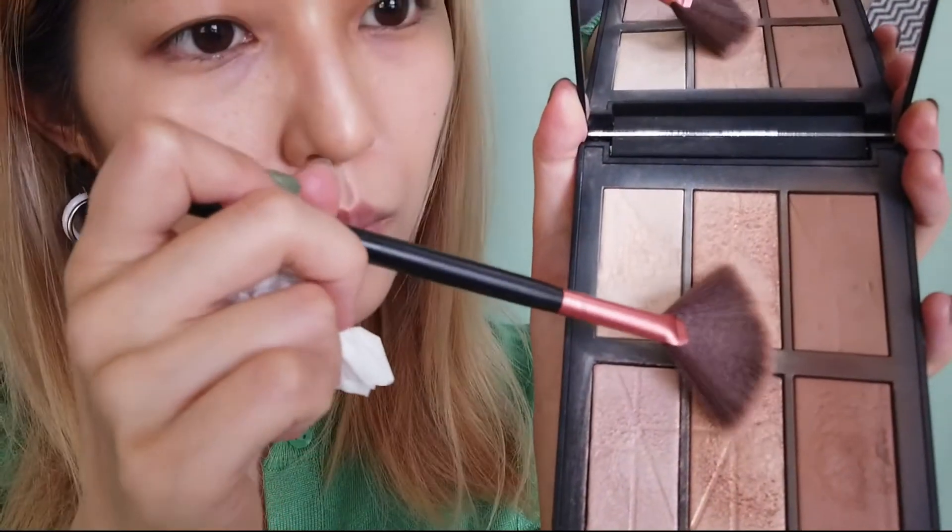And then I'm going to apply highlighter with a fan brush. To be honest, I recently started using this brush because many UK and US beauty creators use it, which made me interested. I think it's great for applying highlighter precisely. When I want to apply it in a circular motion, I use this thinner brush.